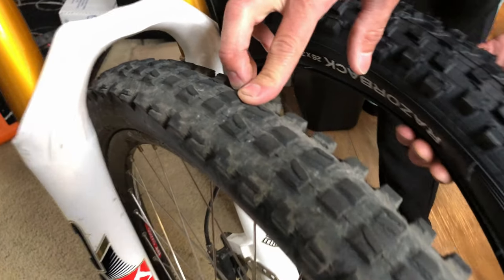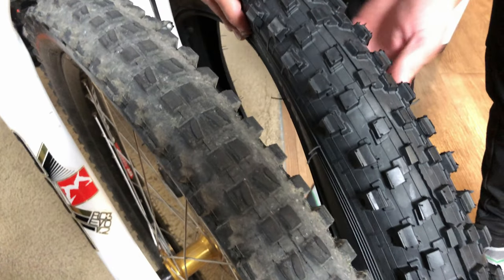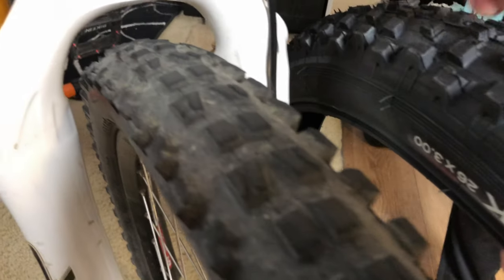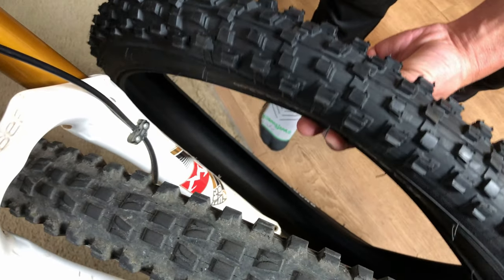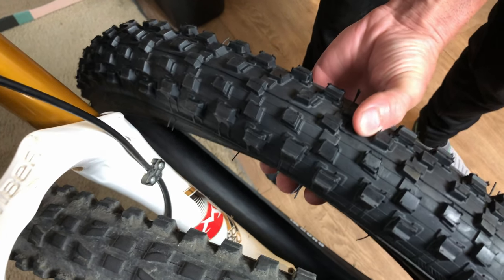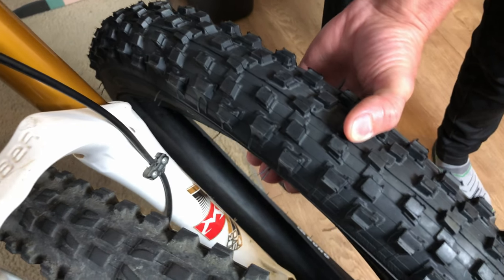Here's the current tire I'm using on my bike — this one is a 2.7 and it's a Maxxis DHF. And here's the Duro 3.0 right next to it. It might be kind of hard to tell the size difference since there's no rim on this tire right now, but you can still tell it's a lot bigger than the 2.7. I can see how much space I have on the forks, so I'll have no problem fitting this tire on there. In the back you might have some trouble, so you'll want to measure to make sure it fits.